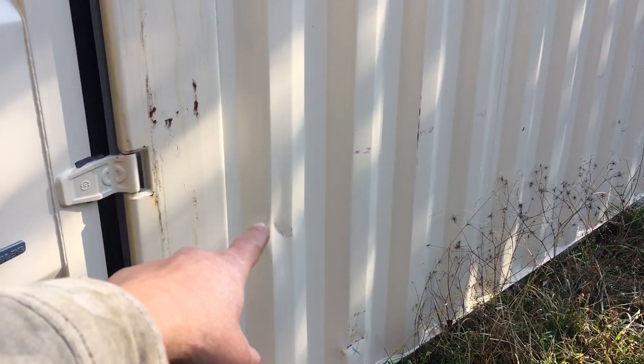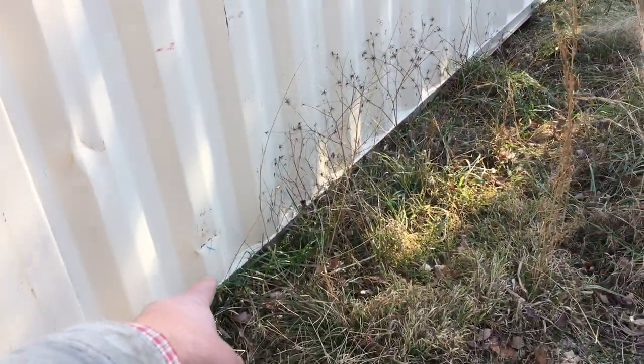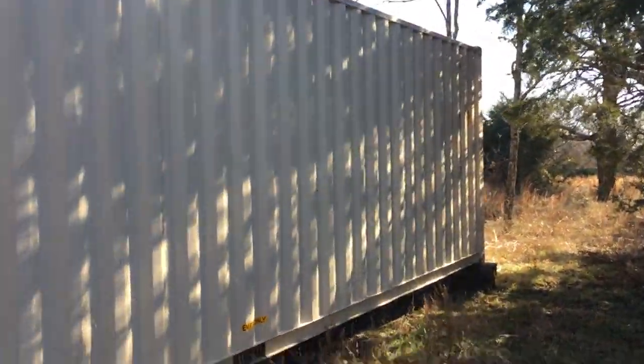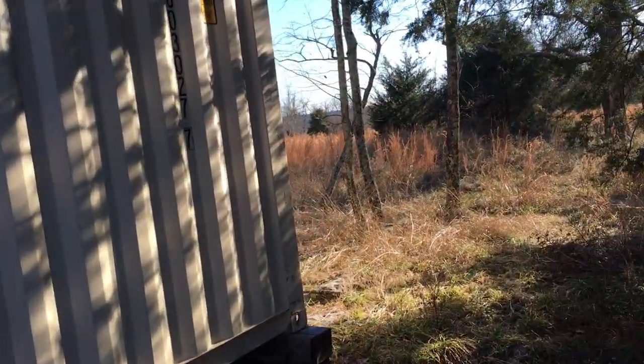Here are some of the dents — yeah, I could have lived with that for a new container. But right here, they put an X mark on it — that was a known issue. Then there are others they did not mark, which they caused when moving it to bring it to me. Let me show you the main reason I didn't want this thing, right here at the back. That's a pretty large dent that wasn't marked previously. I was really disappointed.